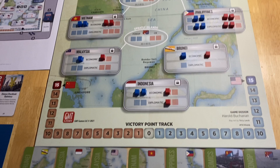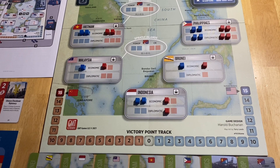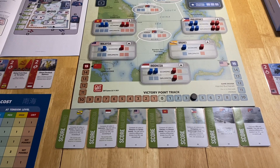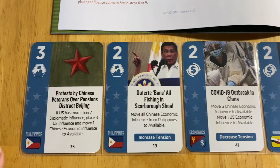The victory track works a bit differently — you bid for who gets to play China. You secretly bid a number of points you're willing to concede in order to play China. For purposes of this video, I'm putting the marker on four, assuming four points were bid to play China. All scoring cards are arranged face up, and next we'll look at the card play and how the game flows.